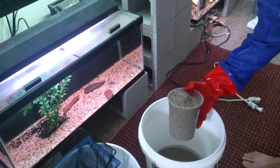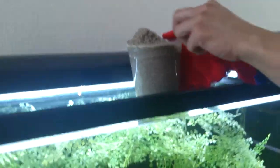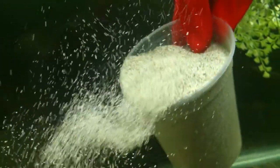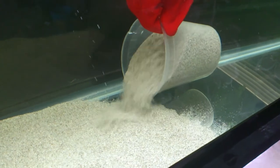Adding sand without clouding the water. Take your clean sand that you've washed, put it in a cup, and slowly bring it down to the bottom of the tank, and pour it out.